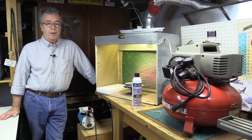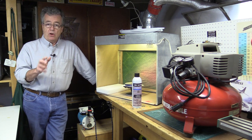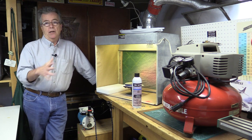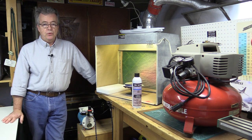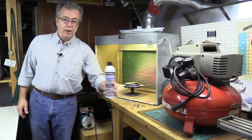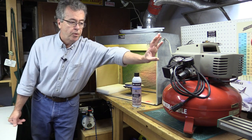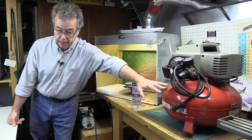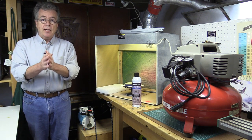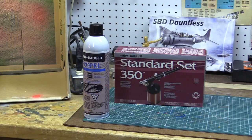Welcome to part two of airbrushing basics. We're down at the spray booth and we're going to take a look at air sources for your airbrush — how do you get air into the airbrush to shoot the paint out. We're going to look at the different methods you can use to propel paint: propellant cans, hobby compressors, industrial compressors, compressors with air tanks, and air tanks themselves.